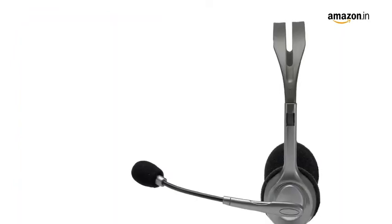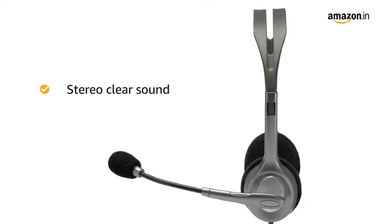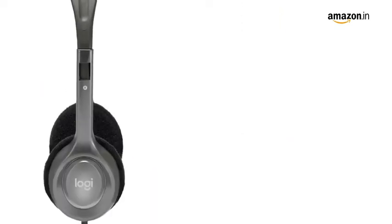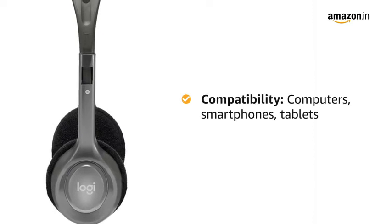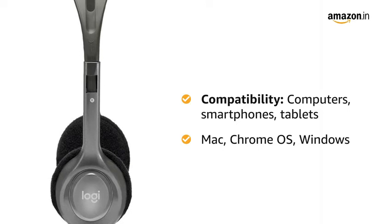The Logitech H110 wired headset delivers stereo clear sound making it a reliable option for everyday audio requirements. This over-ear headset is compatible with computers, smartphones, tablets, and Mac, Chrome OS, and Windows.